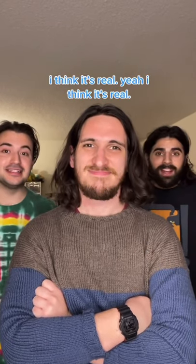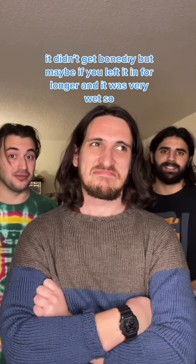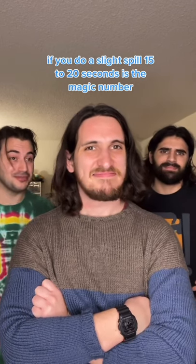I don't think it was real — I'm gonna get it bone dry. But maybe if we left it in for longer, since it was very wet, so 15 to 25 seconds could be the magic number. There you go.